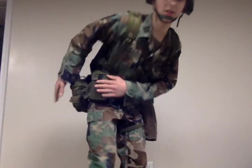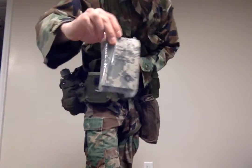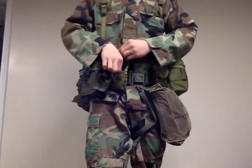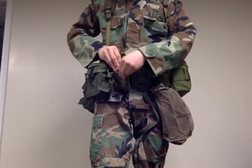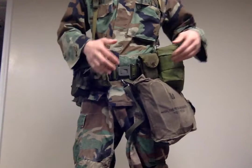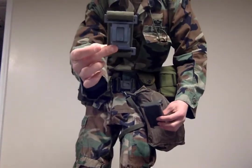Then I got my LBE with Gideon Bibles right here, compass tied directly to the belt with a gray buckle right here, and a field dressing extension.